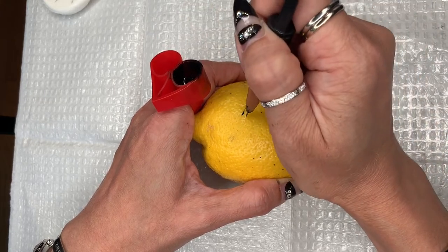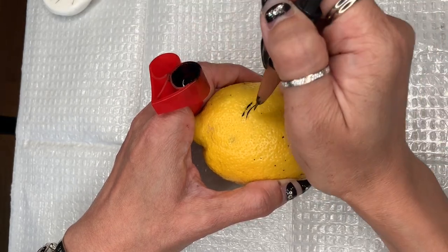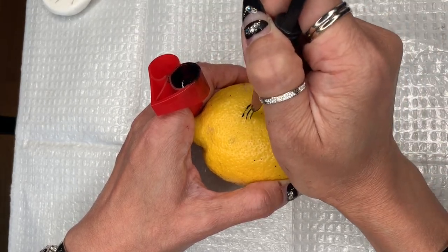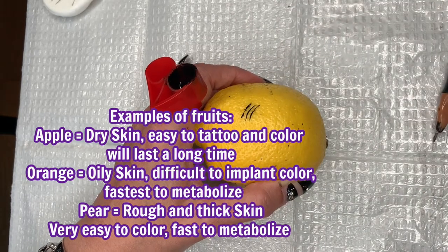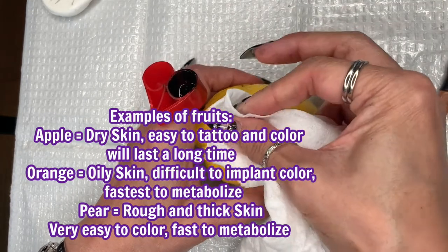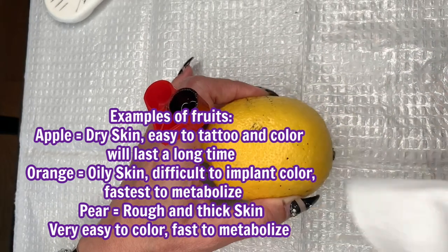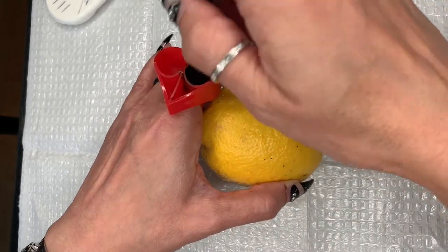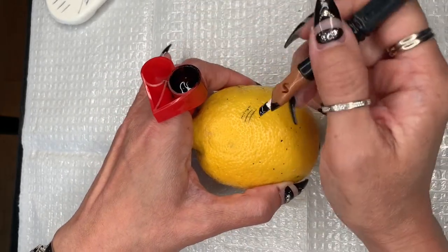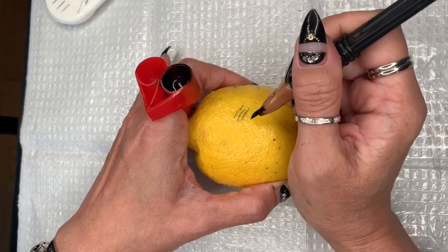The point of this exercise is that you practice on something that is not flat. Fruits are a great way to learn microblading because different fruits can represent different skin types. In this case, the lemon represents thick oily skin. Shout out to my lead practitioner Tiffany who gave me the idea of using the lemon. Here I did three correct strokes. This represents rough skin, so you can see that depending on the skin type the same strokes could look different.